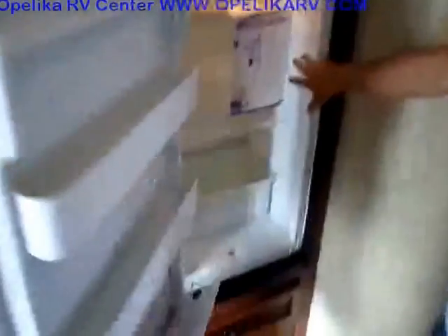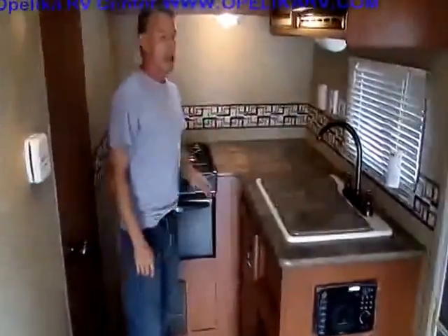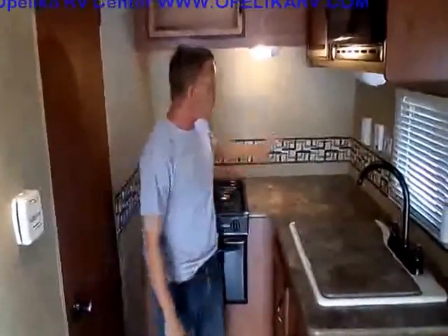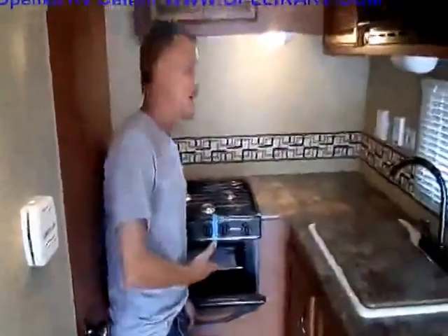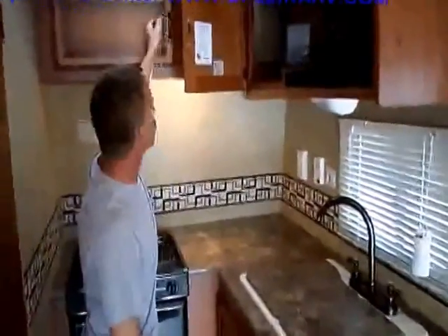Up here you've got your kitchen area — a six-cubic-foot refrigerator with your freezer up on top and the refrigerator down below. This kitchen has quite a bit of counter space for a toy hauler of this size. A lot of them don't give you much counter space, but you have plenty here for your coffee pot, toaster oven, or whatever you use. You don't really need the toaster oven because you already have an oven right here, so cooking biscuits in the morning is going to be easy. You've got your three-burner cooktop, your microwave, and storage all throughout.